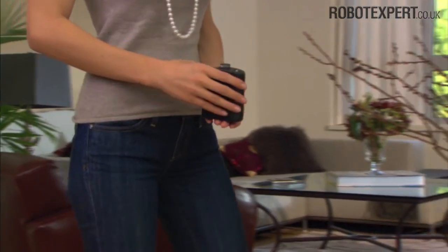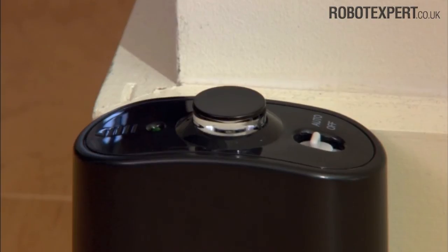An auto-on virtual wall allows you even greater flexibility. When set to auto mode, the power light blinks periodically to indicate it's on. When the batteries are low, the light blinks twice periodically to indicate that it needs new batteries.